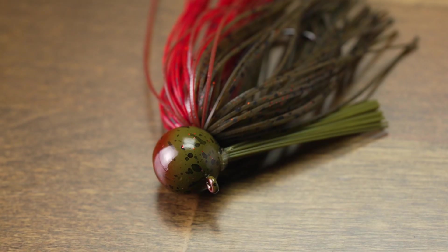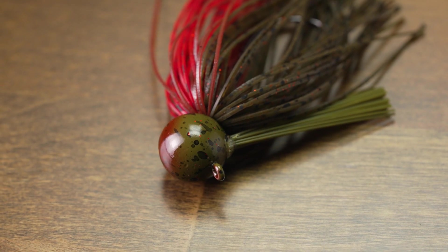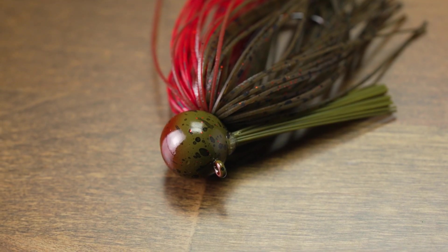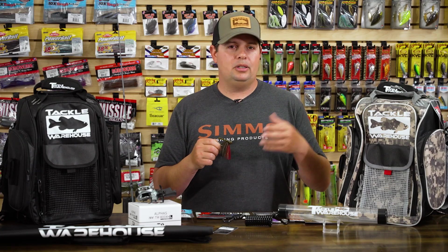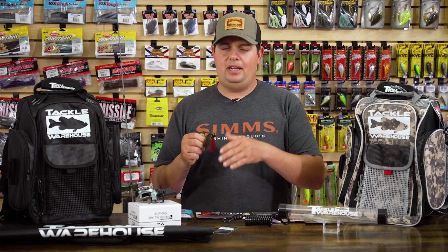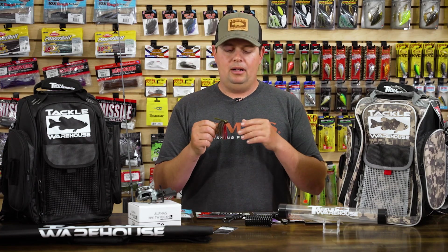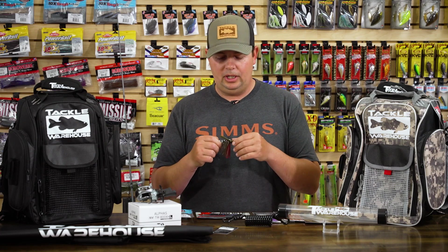Starting at the head, they are using a ball head design, which is a super versatile jig. The only thing it's probably not really good for is fishing through a lot of heavy grass. But going through brush, flipping around docks, throwing it on rock piles, fishing points, sand, gravel — the ball head design excels in a lot of situations. Really good versatile jig.